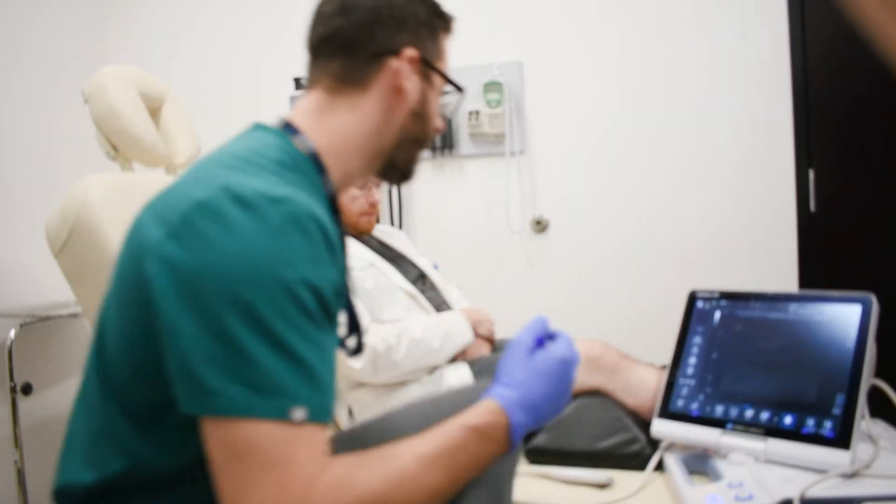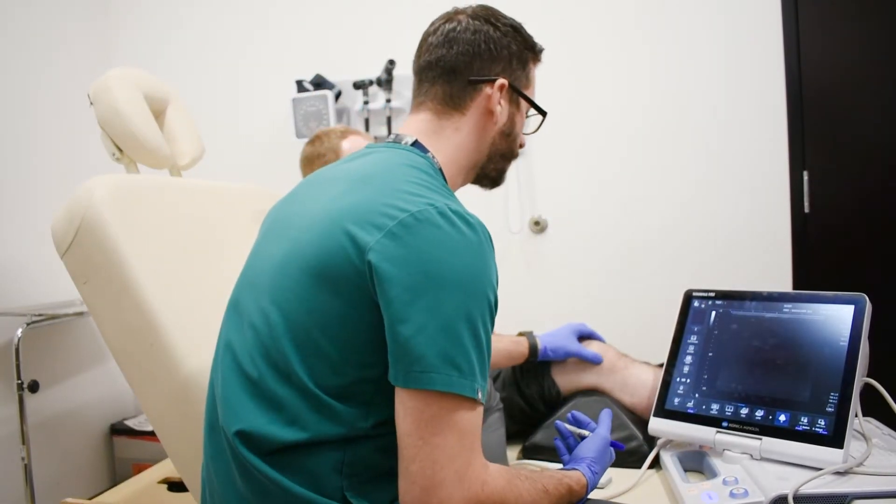Our main landmarks for the knee — obviously we're going to have our kneecap.